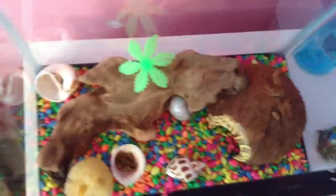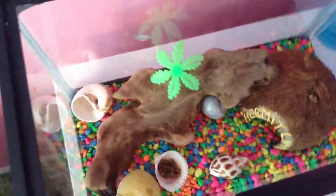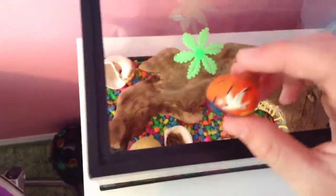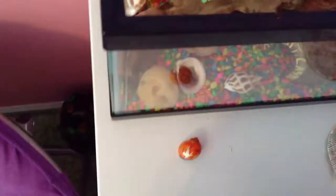Just so you know, those of you who have a crab with painted shells — it's not good for them. So if you don't already have extra shells in there that are not painted, I would suggest getting them. They're real cheap.